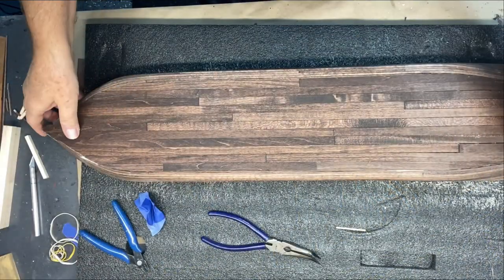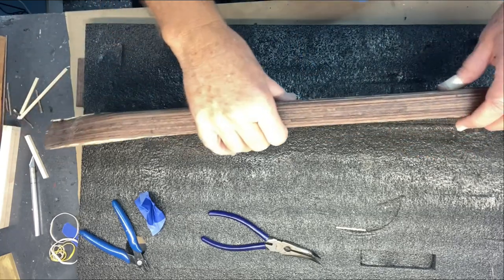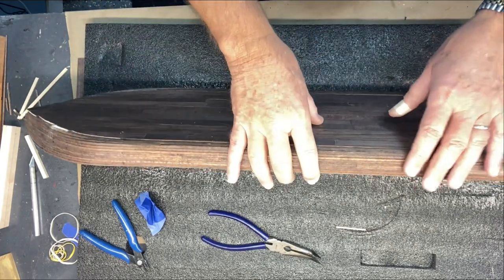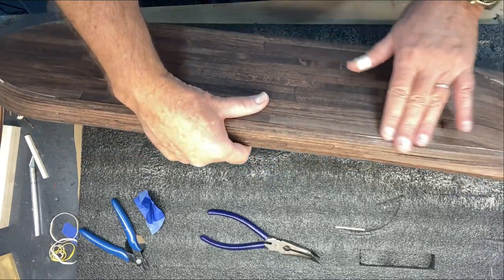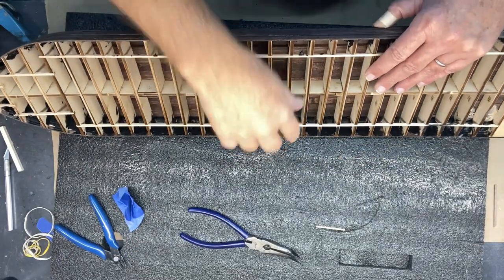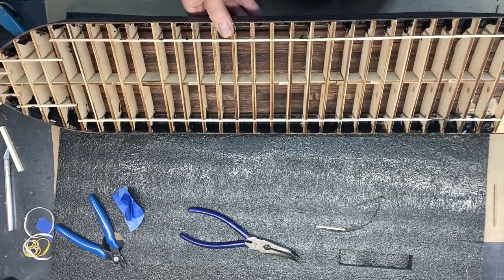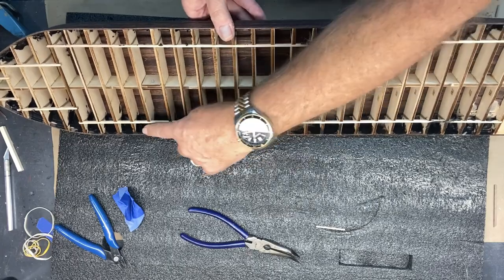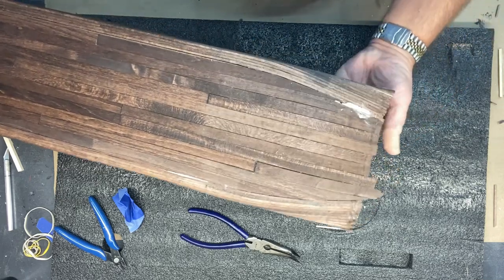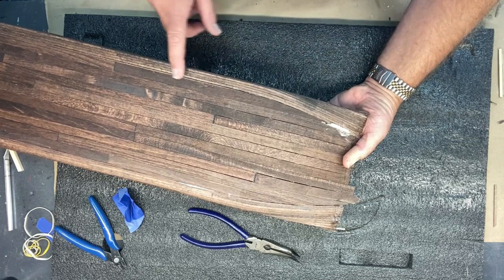I've finished all the planking and this is probably the best plank work I've ever done. This would make a good starter ship because you are bending and going around curves, but it's designed for success. Once I sand this, it's going to look pretty sharp. I mentioned earlier I was considering black caulk as a sealer — much like olden day ships that used black tar to seal. I've put it all along the sides and I'm going to use a belt sander to sand it off. There's only one place I used wood filler, right here where there was a little gap bigger than I wanted. Other than that, I should be good to go.